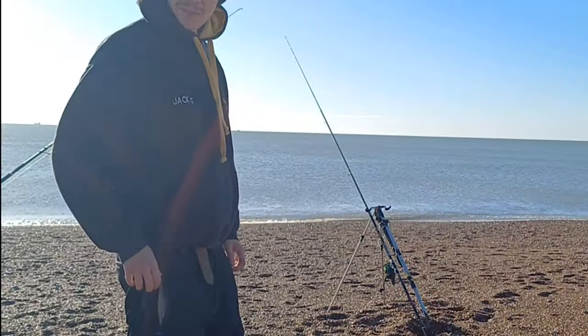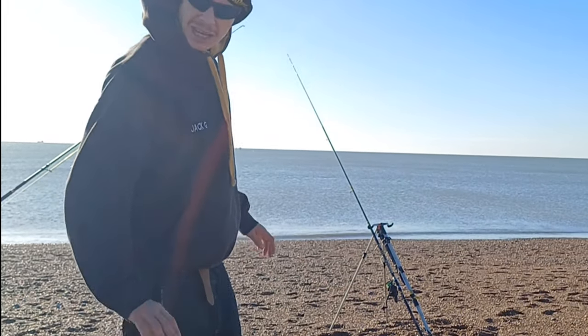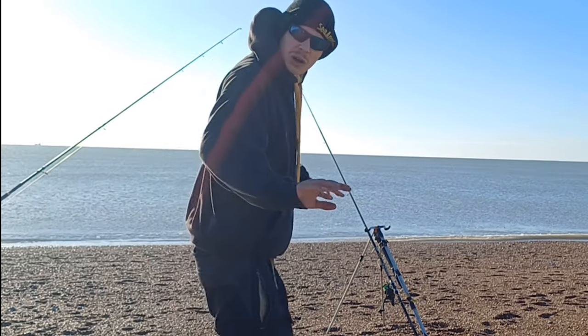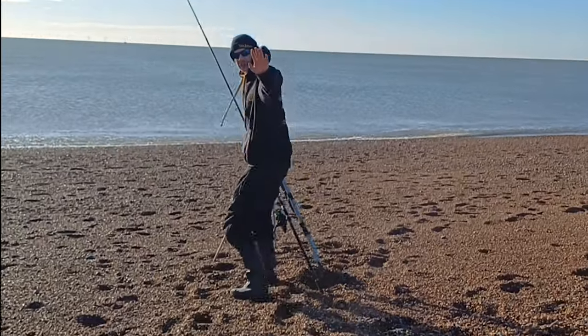Morning! Another beach, another day — we're fishing with Jack. I think we've already got something on there. We're downstream today, lovely little venue, nice sunshine here today. Let's see what we've got. First chuck — first chuck.